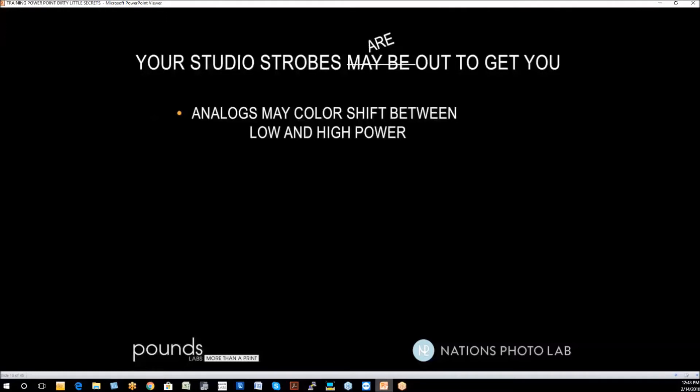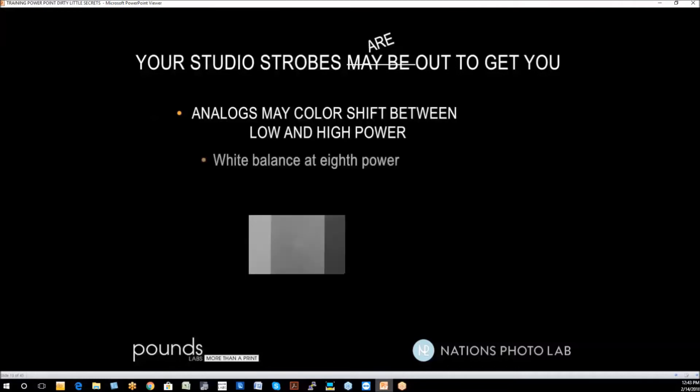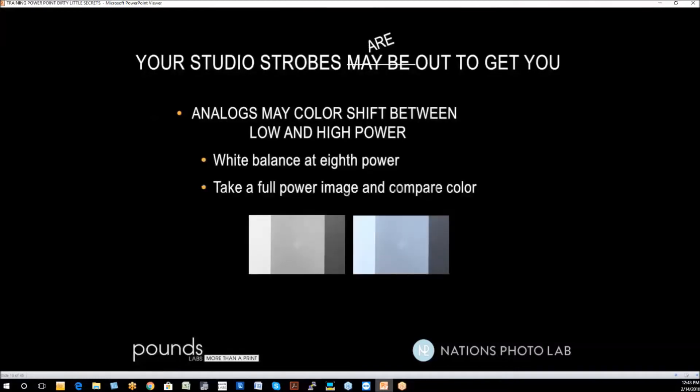Analogs may color shift between low and high power. At low power, they turn red. To test this: white balance at 1/8 power, take a full power image, then compare the color. White balance at 1/8 power, keep that image, recalculate your exposure for full power, take another image, and you may see a difference in the color.